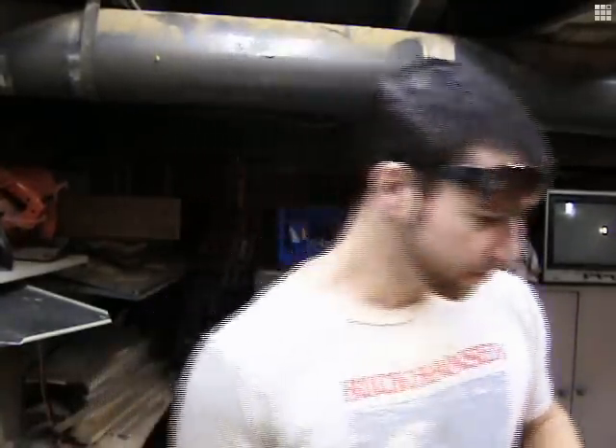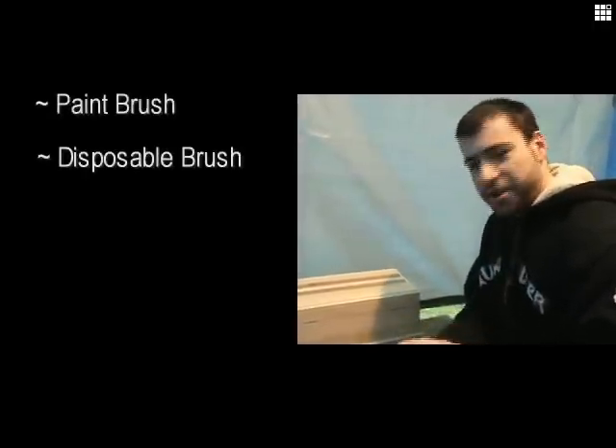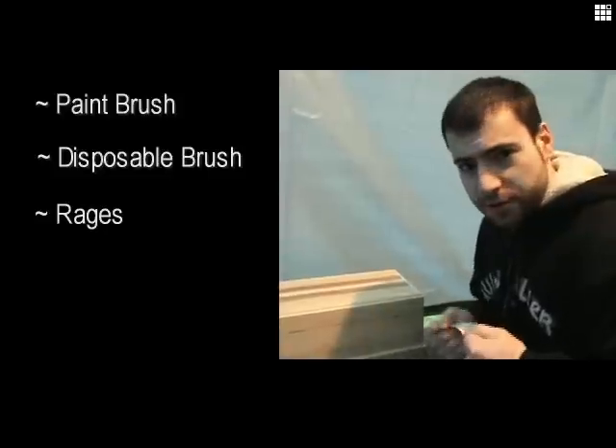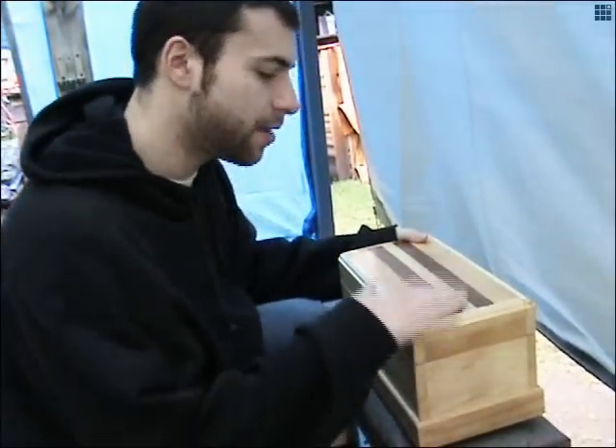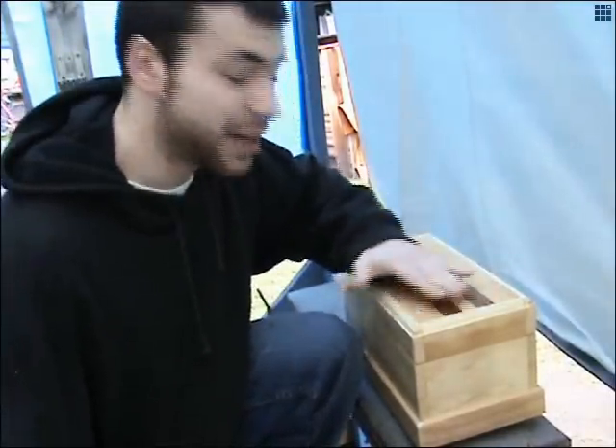All the cutting is done, all the sanding is also finished. Now I have to go outside and put a coat of polyurethane on. My application device is right here — you can use a disposable brush, but rags work just as well. You can throw them out after you're done, just rip a piece off. Apply thin coats. It's been about two days, I have three coats of polyurethane on. In between coats, I like to give it a light sand just to knock off any rough parts or any raised grain.